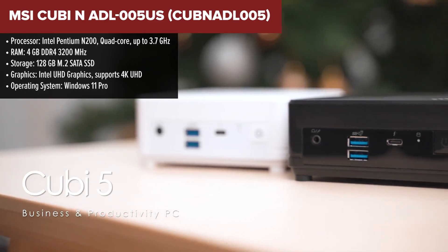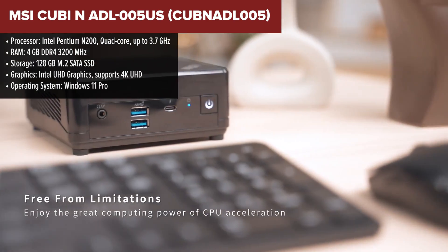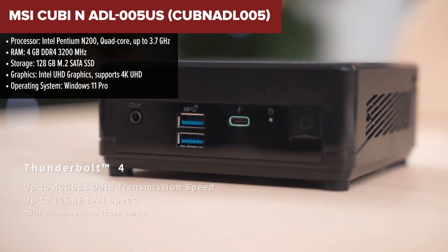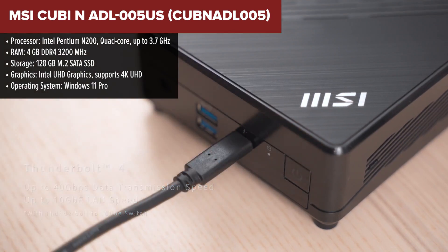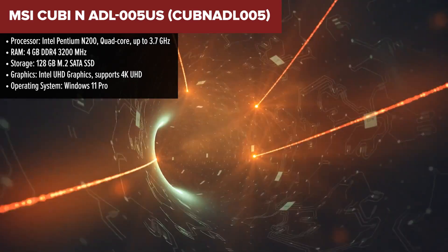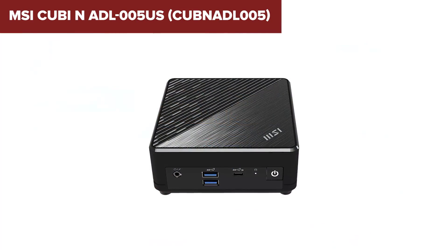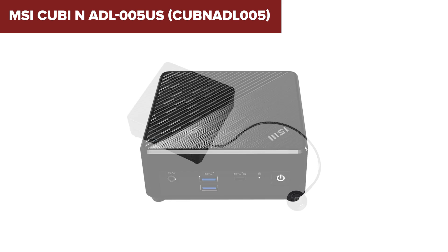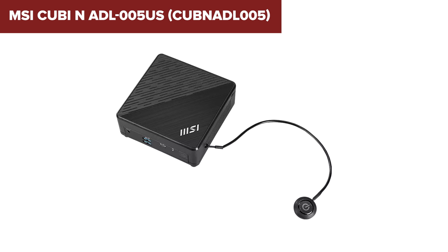The MSI QB-N is a compact and energy-efficient mini-PC designed for basic computing tasks in a variety of settings, from small offices to home use. This model is powered by the Intel Pentium N200 processor, which provides sufficient performance for everyday tasks like web browsing, document editing, and media playback. It features a modest 4GB of RAM and a 128GB SSD, which can be upgraded if needed. The device also supports triple monitor setups, making it a good choice for users who need extended display real estate.